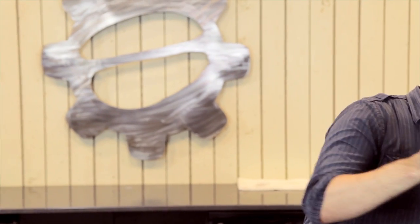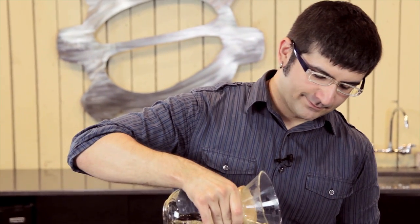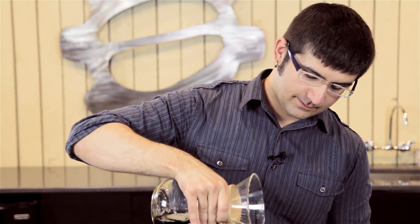Alright, so Middle Fork Roasters Backpedal Blend, 3 minutes and 10 seconds in. Kind of a green apple smell to it.